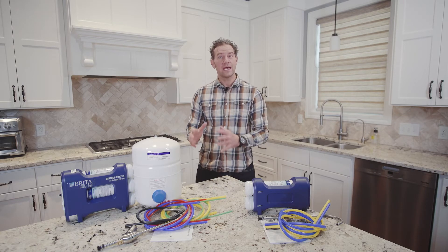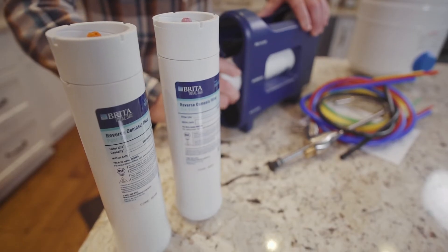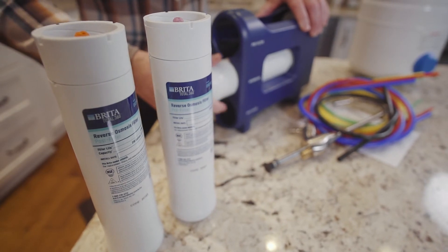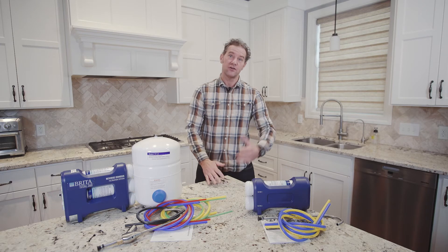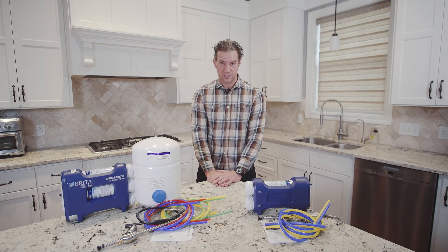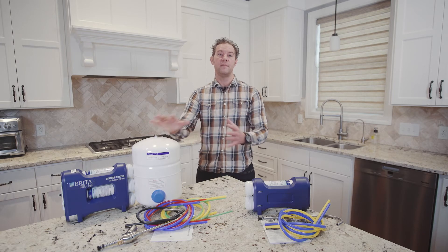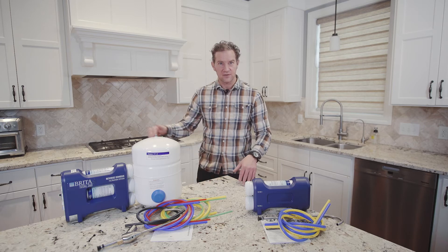Filter replacements are quick and easy with no tools required. The filter set should be replaced every six months, but the membrane will last up to two years. An RO system is designed to fit into tight spaces like under this sink, but it does include a water storage tank. So if free space is at a premium, some additional plumbing work may be required to install the tank in a separate location like the basement.